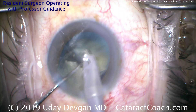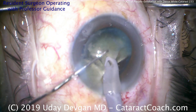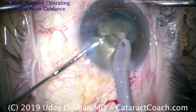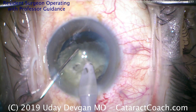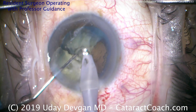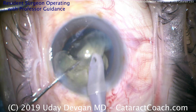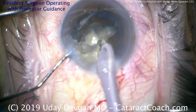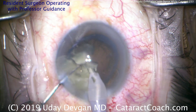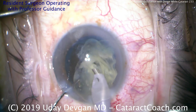Buzz in again with the phaco probe — you have to hold it with the phaco probe, and then you can chop it. Now on a white cataract like this, sometimes these pieces are a little bit fibrous and the chop doesn't fully propagate through. That's okay — take your time, try again, buzz in, and remove whatever fragments you can.